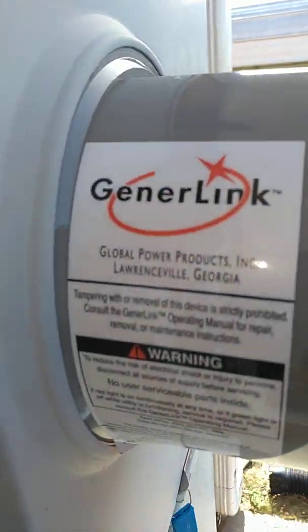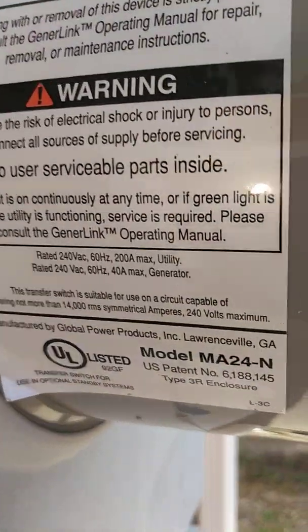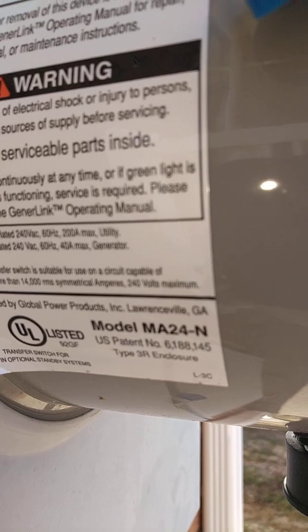Hey guys, name's Ken here and I'm going to talk to y'all today about the Generalink home connection system for your generators. This is the Generalink made by Global Power Products, model number MA24N.